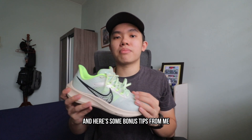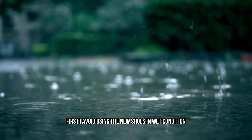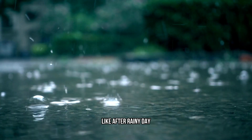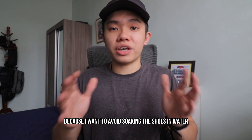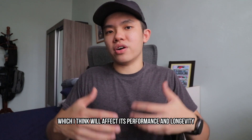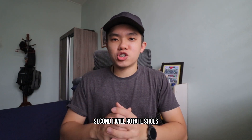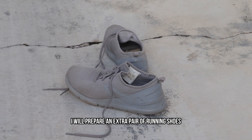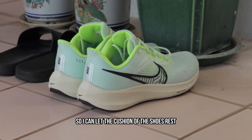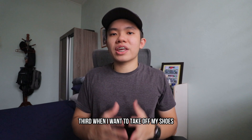The shoe still stands in really good condition after 100 kilometers of training. Here are some bonus tips on how to make your running shoes last longer. First, I avoid using new shoes in wet conditions, like after a rainy day when the road is still very wet, to avoid soaking the shoe in water, which I think affects its performance and longevity. Second, I rotate shoes — if I have back-to-back workouts, I prepare an extra pair so I can let the cushion rest and recover back to its best condition.